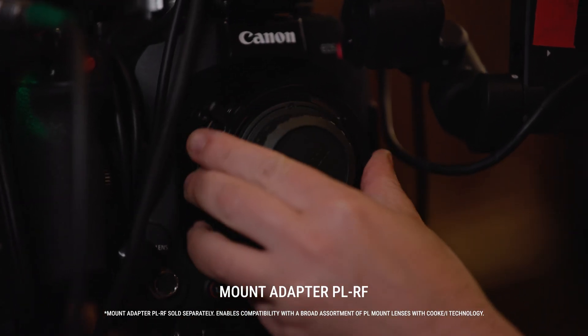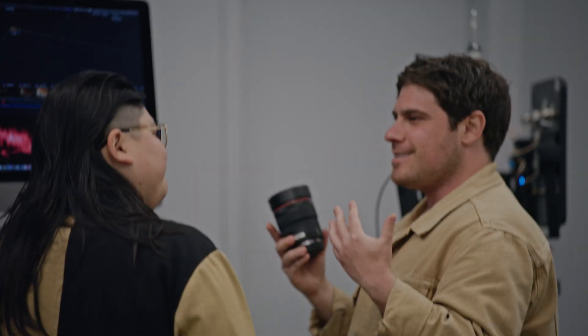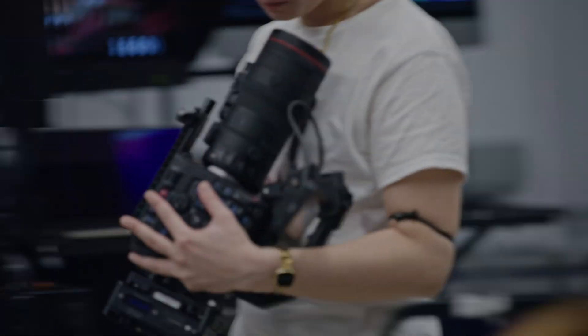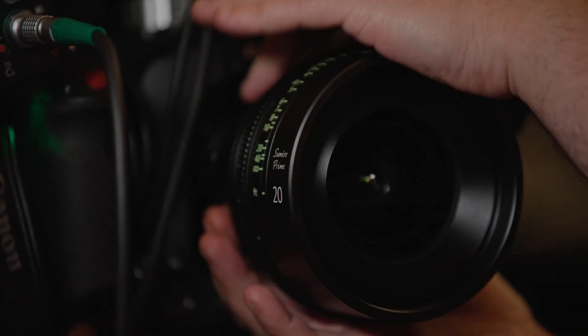Canon's new PL to RF mount adapter goes hand in hand with the EOS C400 and its native RF mount. Now I have access to not only Canon's amazing lineup of RF lenses, but also a wide range of incredible lenses from across the industry.